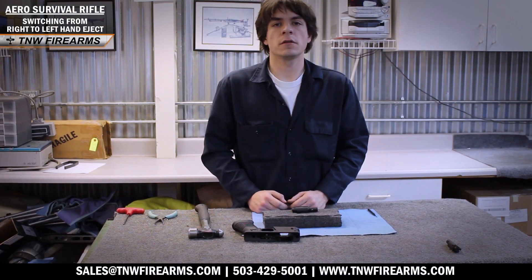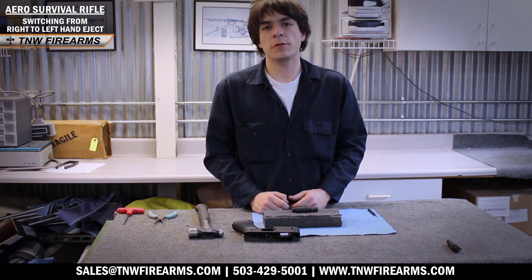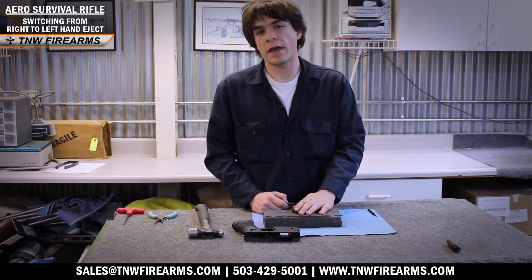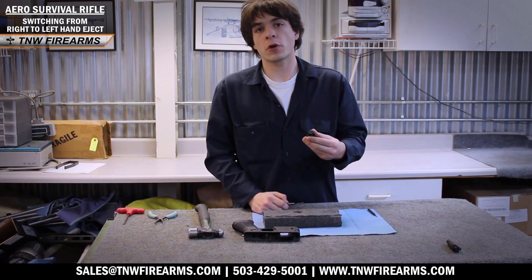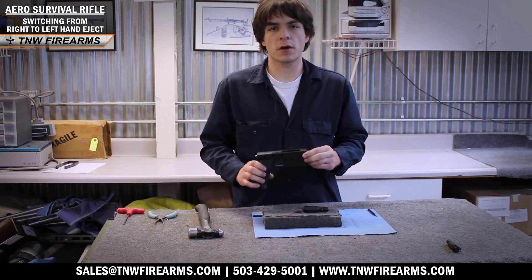Hello, this is Alex again with TNW Firearms. I'm the ASR technician here and today we will be changing our right-handed ASR or ASR pistol to a left-handed ejection for all you lefties out there. First we're going to be doing our bolt work and then we're also going to be switching out our ejector on the lower.